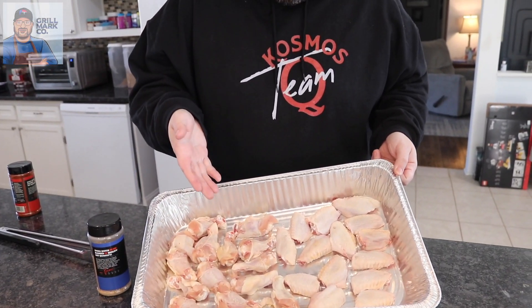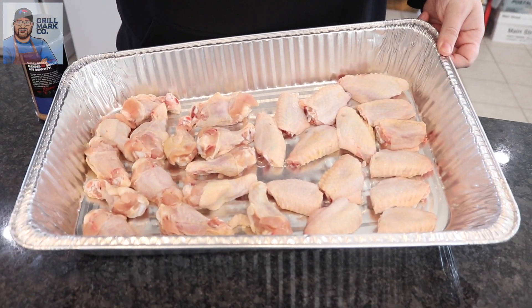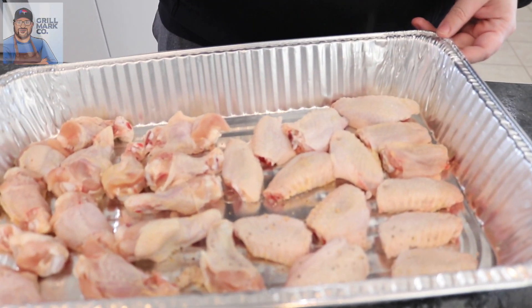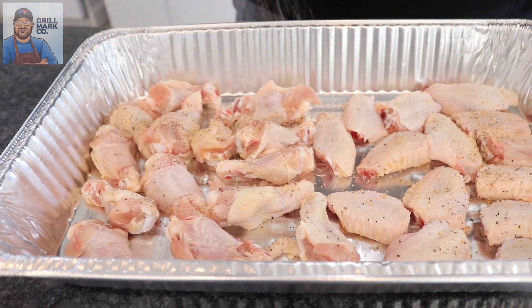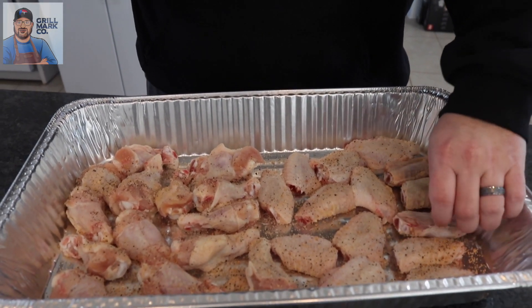These are the wings. I went ahead and separated them — cut off the tip and separated the drumettes from the flats. We're going to do a little pre-seasoning. Before you do anything, make sure you pat them dry. Moisture is the enemy when it comes to wings, especially when smoking. If you have moisture in there, it's going to have that rubbery texture — definitely not what you want. So first thing, since we've already patted them dry, we add a little Cosmo Q SPG as a light base. Flip it over and hit both sides for maximum flavor.